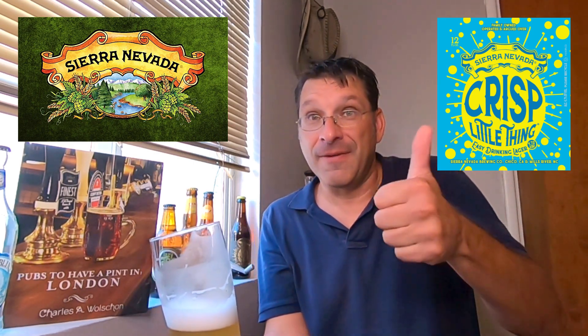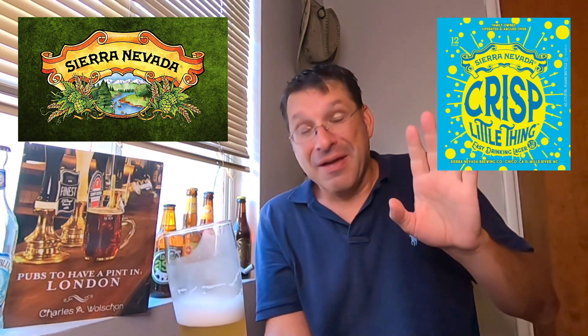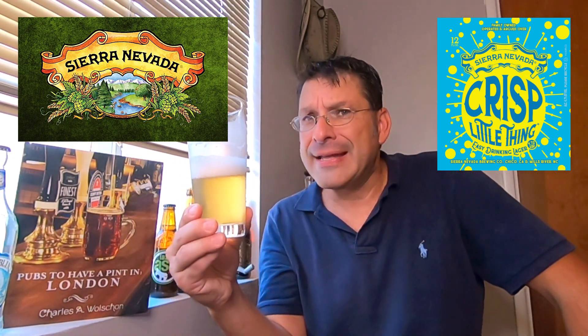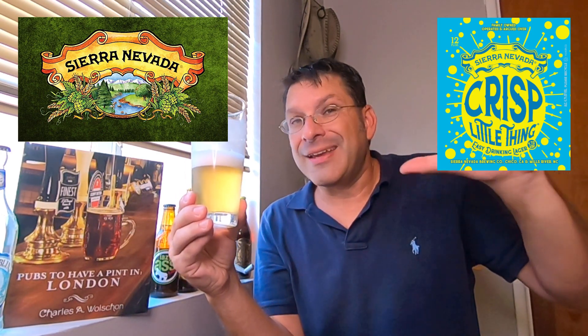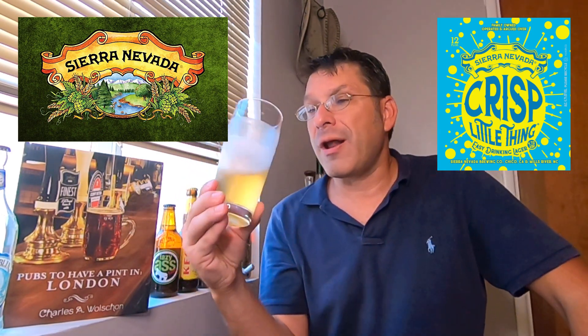First and foremost, very light-bodied beer, very refreshing on a hot summer day — hits it right on the mark for the seasonal. But flavor-wise, I'm going to foreshadow: flavors are a little thin and it's kind of mimicking the nose.